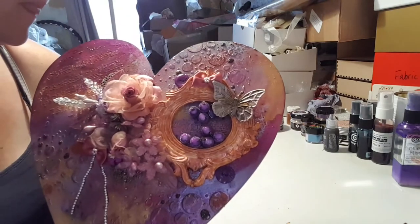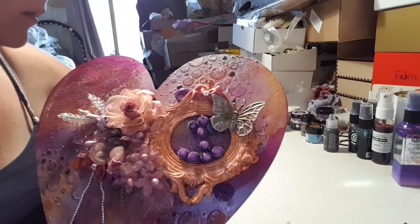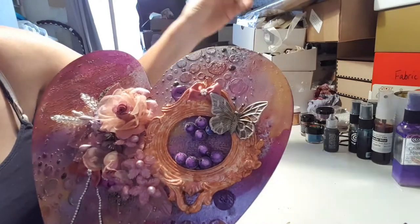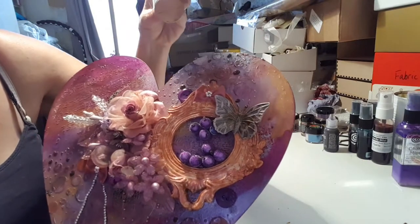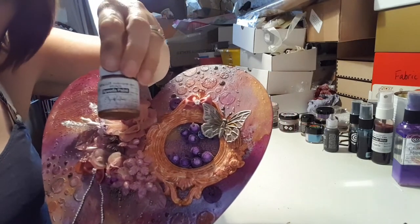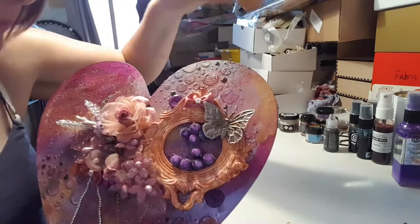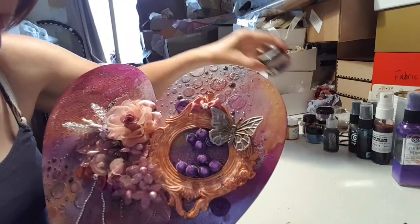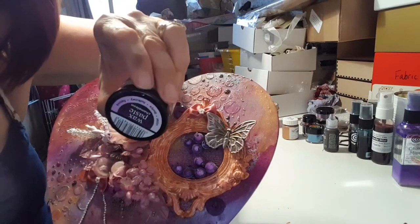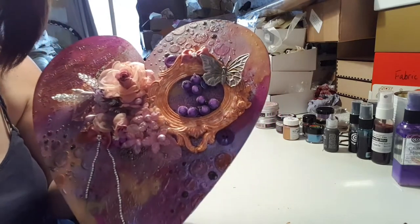I used that and I used this one as well, and some wax paste. I used that and then I used a bit of this bronze acrylic paint from 13 Arts. That's the wax paste I used, which is really really nice. It smells like orange so it's beautiful.